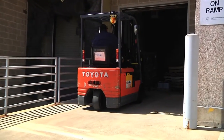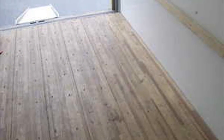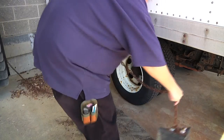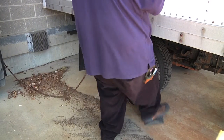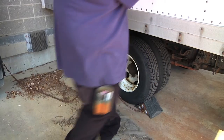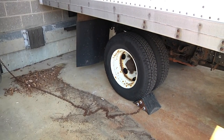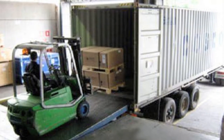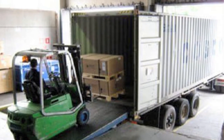When unloading or loading a trailer, it is the forklift operator's responsibility to inspect the floor of the trailer, making sure there are no weak parts in the floor. Also, before entering a trailer, the wheels of the trailer must be chocked. This is also the responsibility of the forklift operator before entering the trailer. Once these have been done, it is safe to enter the trailer and offload or load the load.